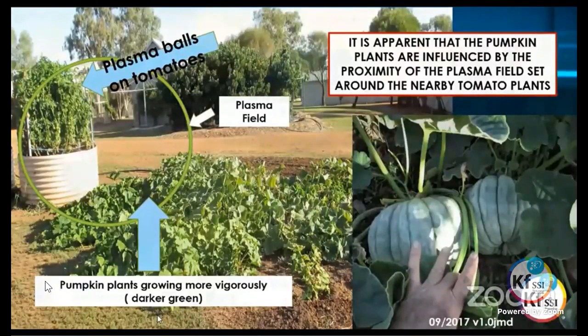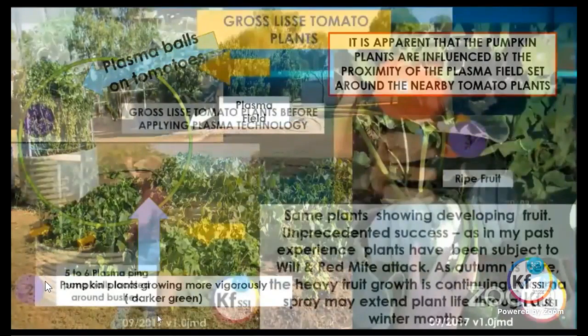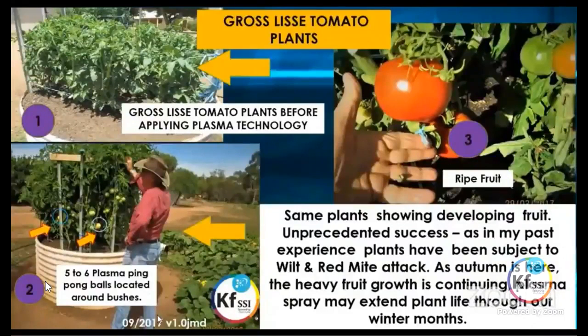Another variety he was growing was the Grosselisa tomato plant. The photograph on the top left was before he applied any plasma. He placed five or six ping pong balls around the plant and had beautiful ripe fruit developing. He had unprecedented success with this plant because in his past experience these plants have always been subjected to wilt and red mite attack, and in the very dry conditions the large tomato plants don't grow very well. The tomato plant was quite happy to continue growing into the autumn period, and he was also spraying his plants with the liquid plasma water, trying to see how far they would develop through into the winter months.